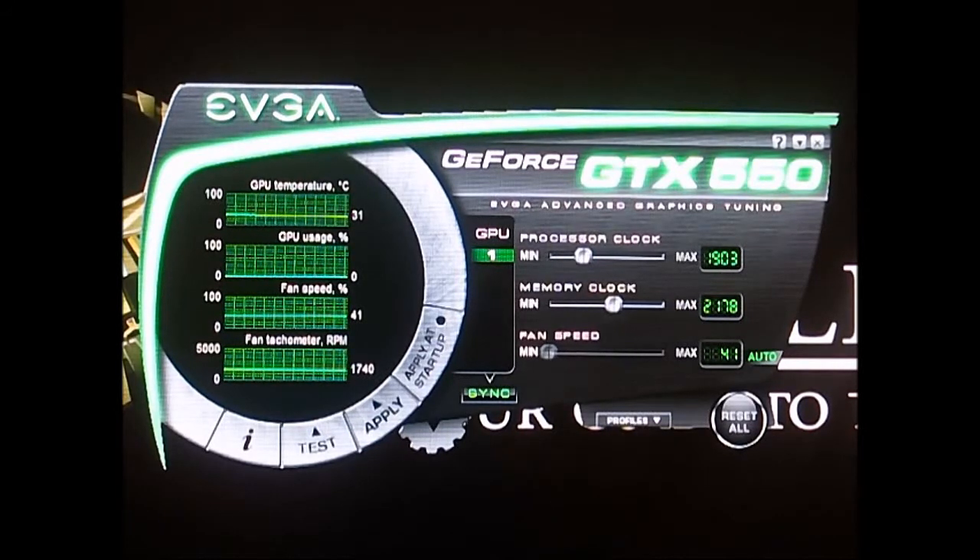This is based on RivaTuner, which is also used in other software like MSI's Afterburner software. They use a similar approach.